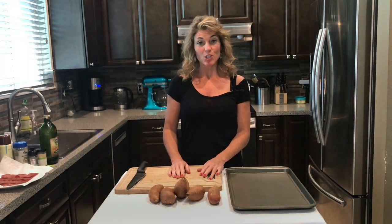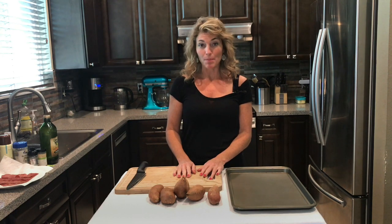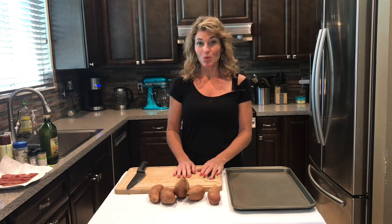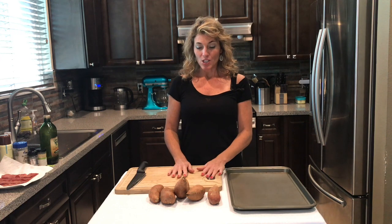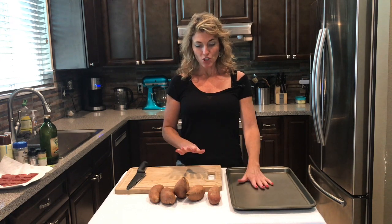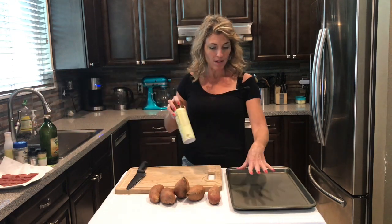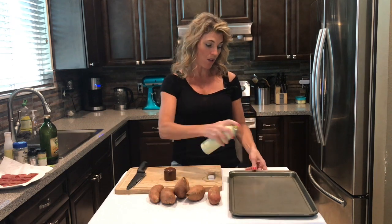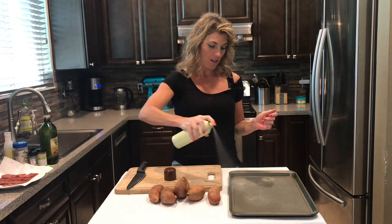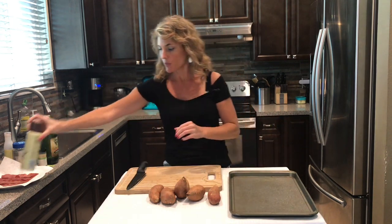Today I'm going to show you how to make a really delicious and gourmet side dish with sweet potatoes, bacon, and blue cheese. This is a really easy, fast side dish that will for sure impress. I have a baking sheet and five smallish sweet potatoes — you want them in a single layer on the baking sheet. I have some olive oil cooking spray to keep them from sticking.